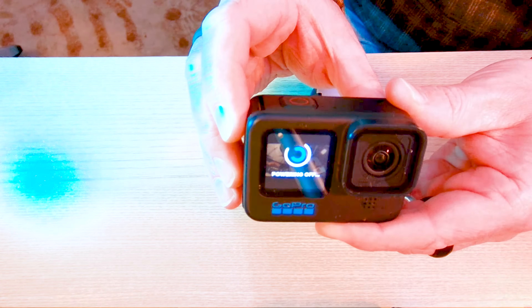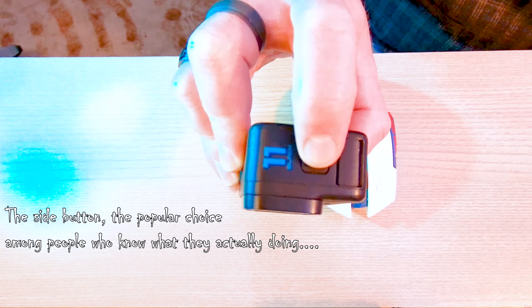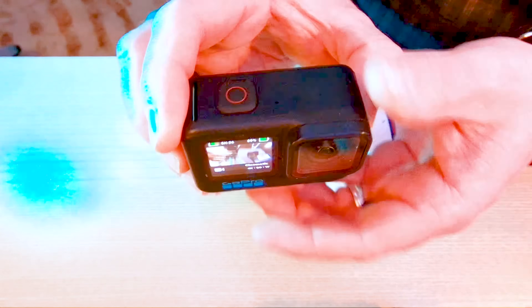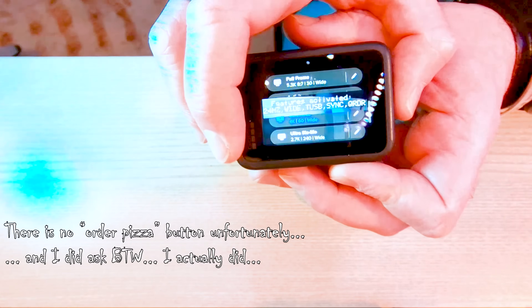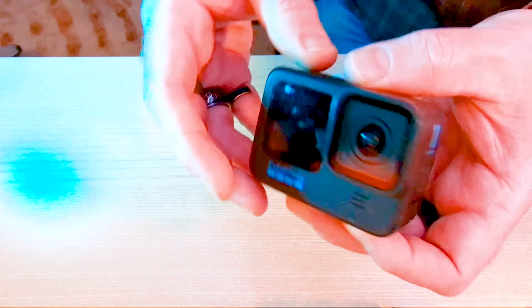If I press the quick capture button again, the camera stops recording and immediately powers off. That's why you should use the power button on the side if you actually want to change settings or power on without recording immediately. Pressing the button on the side powers the camera on without recording, and you can now access all the settings using the touch screen on the back, select presets, etc. So make sure you're using the proper buttons.